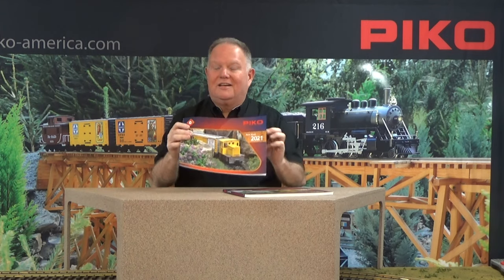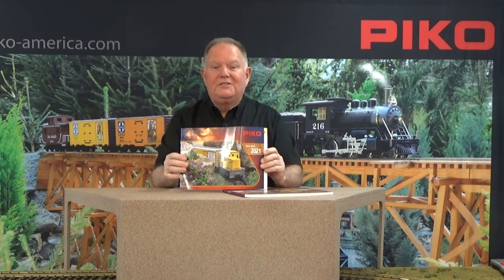Thanks Dan for getting us started with the G scale new products from Pico. I'm Jonathan and we're going to talk a little more about those, and for you HO fans we also have some cool new things for you as well so stay tuned. There are a lot of items in the new items flyer — we're bringing you over 70 new items for the year — but just a few highlights that strike my fancy.